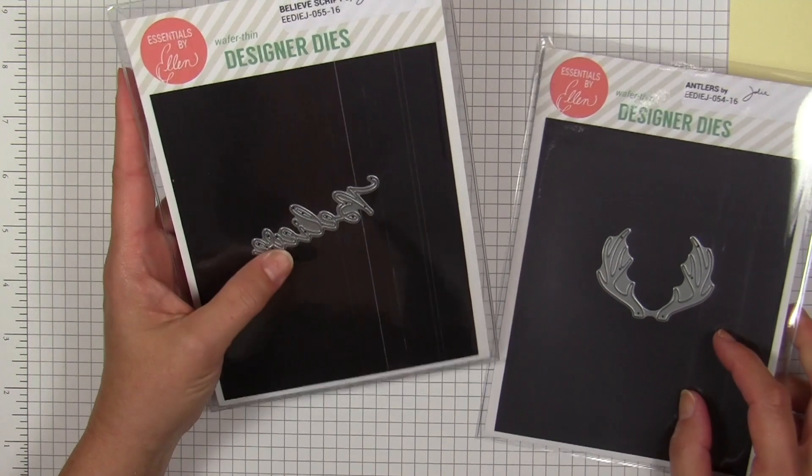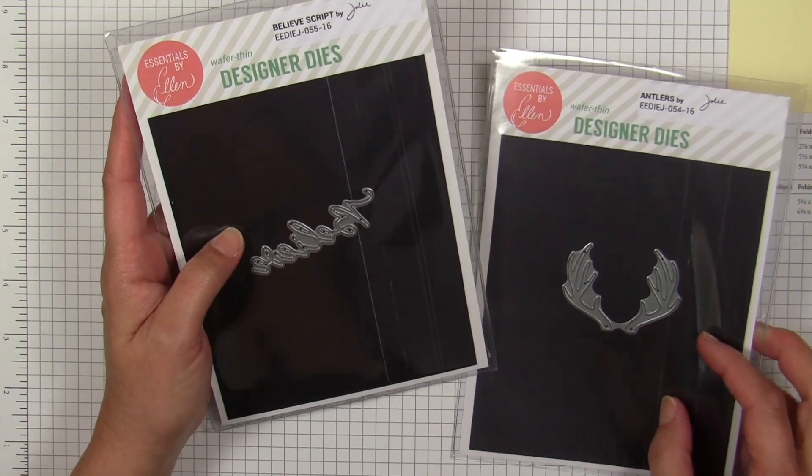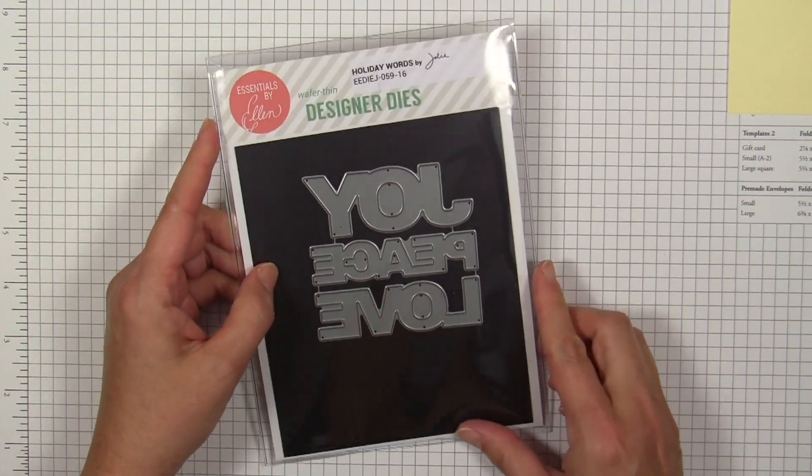We also added some classic iconic imagery in our standalone dies. This is a set of antlers, and I think everybody should have a set of antlers in their holiday arsenal. We also have the Believe script, which is very classic and elegant — the style looks handwritten.